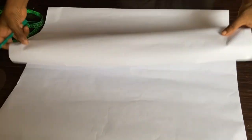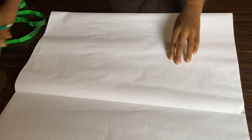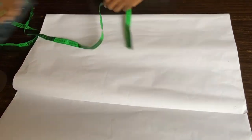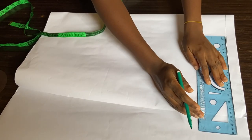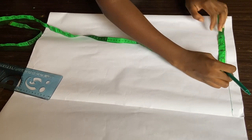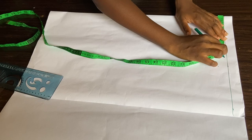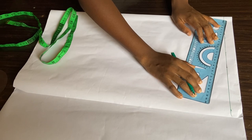First things first, I'm folding my paper into two and we're going to be drafting the back pattern first. I'll draw one inch on top of my paper — this will be the guideline for my shoulder. Then I'll use my ruler to make a connection. Next I'll take my shoulder circumference, which is 16 inches. 16 divided by 2 gives me 8 inches, then I'll come down by one inch for my shoulder slope.